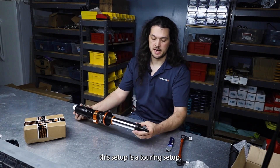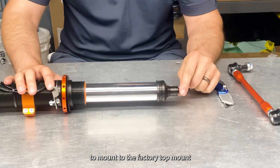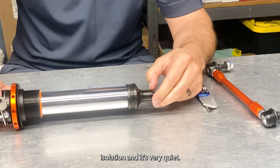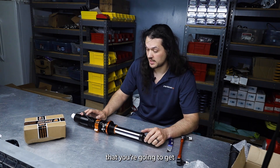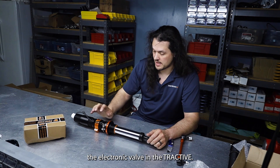This is a touring setup, so this end piece is designed to mount to the factory top mount so that it retains the rubber isolation and it's very quiet. Honestly the touring setup is 90% of the advantage you're going to get, because the key component is the valving — the electronic valve in the Tractive.